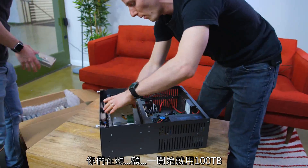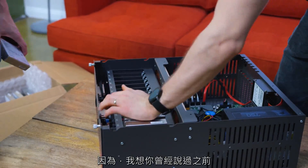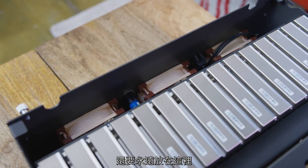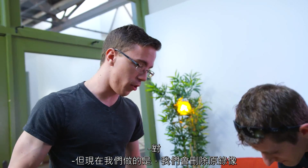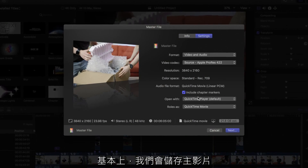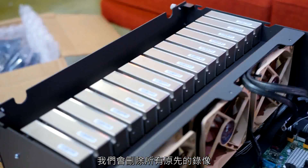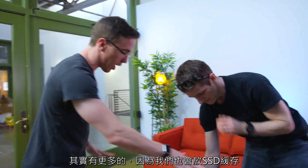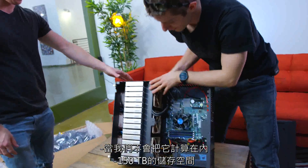You were thinking about 100 terabytes to start, and then just expand as you go? Because it doesn't make sense to have all these drives powered up if we're not gonna come close. Right now we're running off of 12 terabytes, which is more than what we need. What we're doing right now is deleting all of our raw footage after a video is done — we save the main video and a master file. But with this, we'll have 150 terabytes of raw storage.